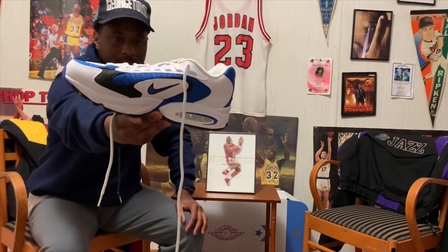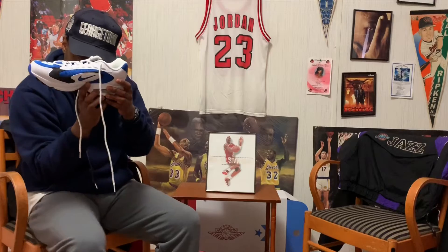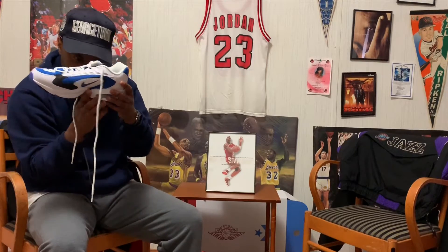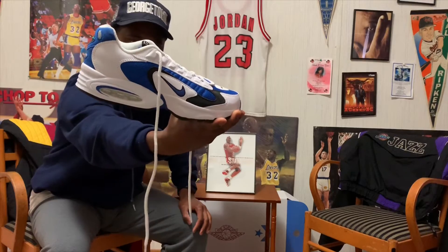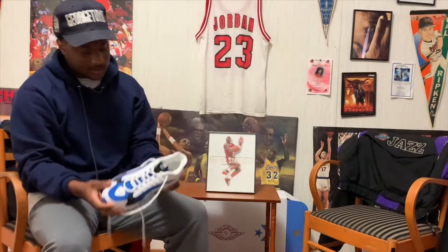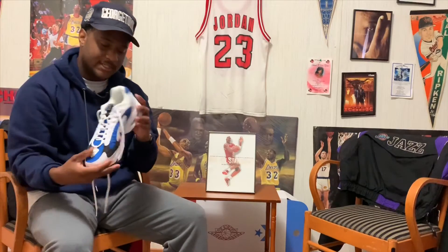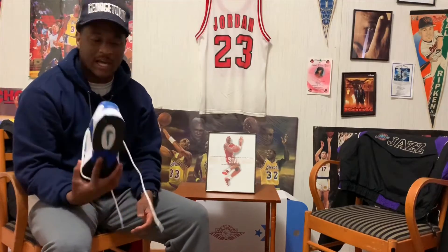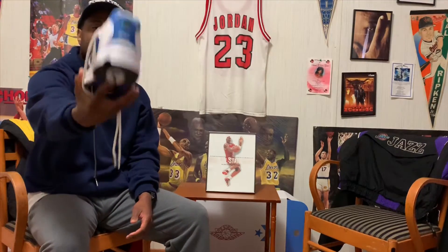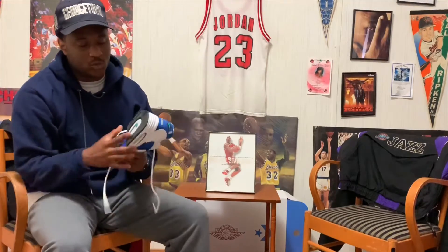On the inner side of the sneaker you also have a Nike check, and the Air Max bubble unit is white. It's a dope sneaker. What I like about it is that I think every colorway has a different colored Nike check on the back of the sneaker.